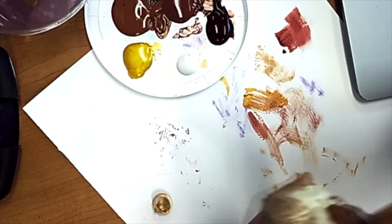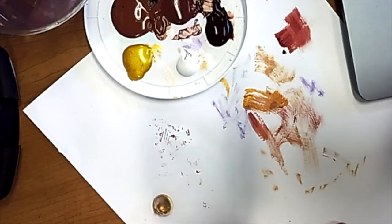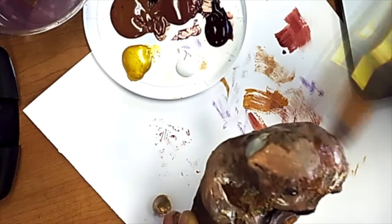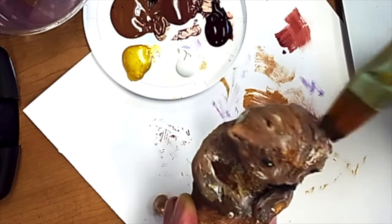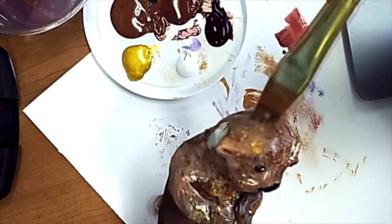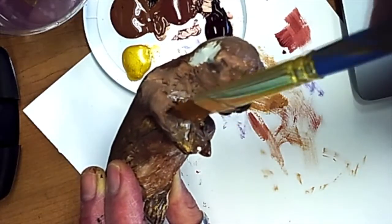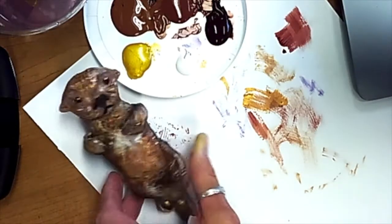I cannot wait to see the Sculpey animals you made, and I hope that you'll post them to my YouTube or email them to me, whatever you want to do. It's a really great art to practice, and I hope that you have a wonderful day. You've done such a great job following all these videos. Stay creative and keep making art every day if you can.